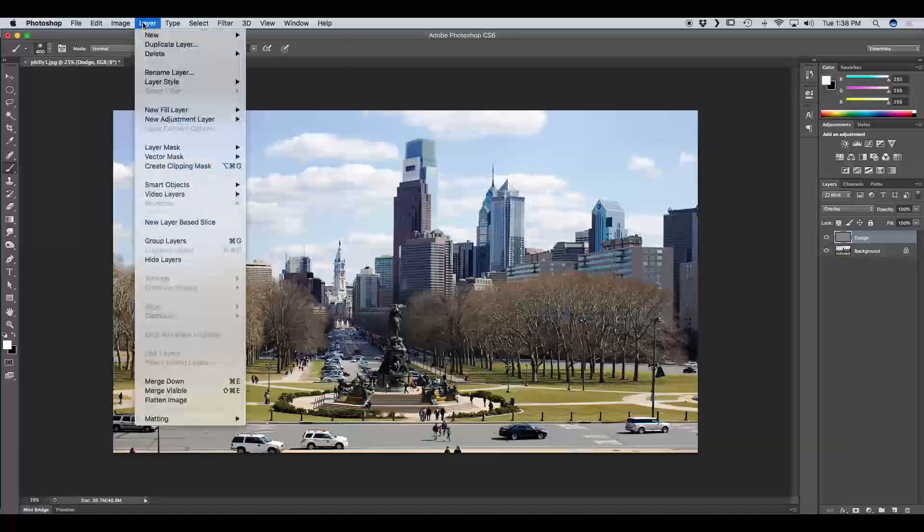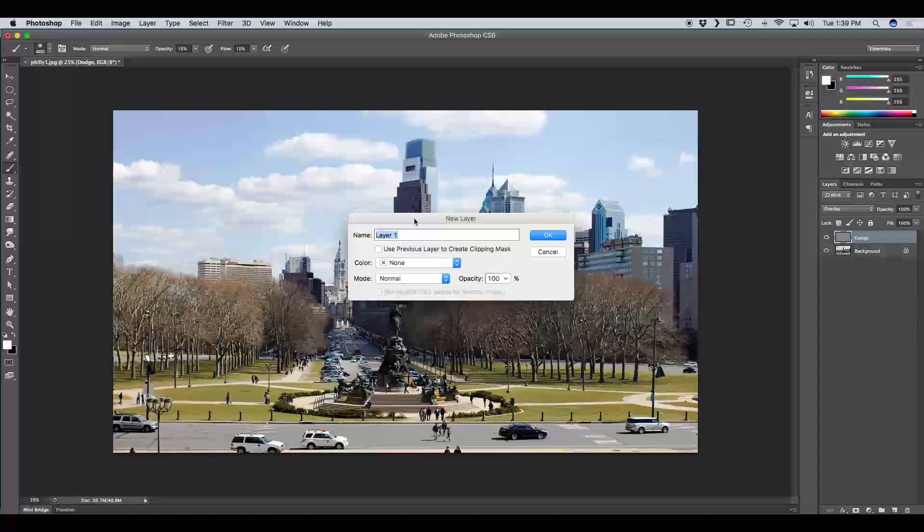Next we're going to add a burn layer. You can work on the same layer to dodge and burn, but I find it easier to have two separate layers so you can turn the opacity down on one and edit the other without ruining what you've already done. We're going to name this new layer Burn, set the mode to Overlay, and fill with Overlay Neutral Color 50% Gray.